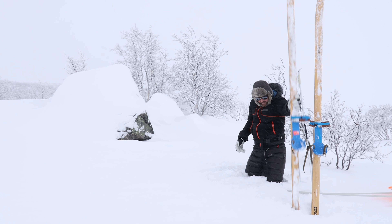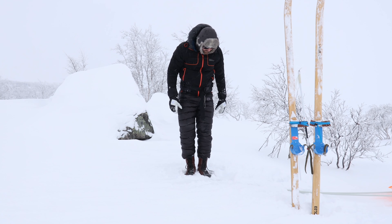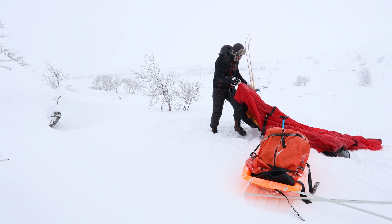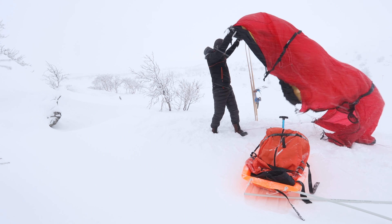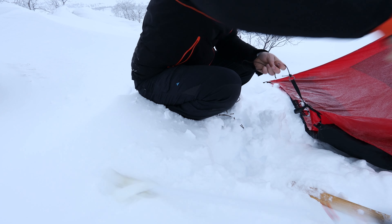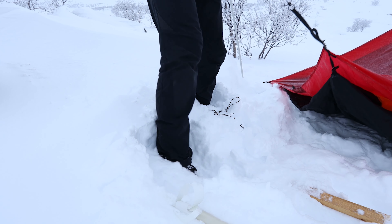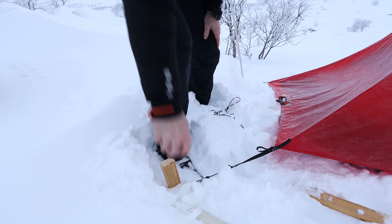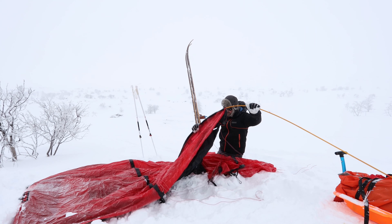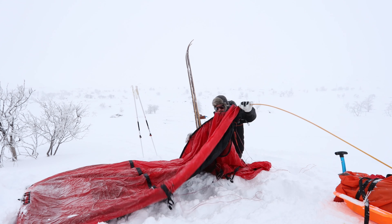And you can tell I'm very deep in snow here. Crap! It's so deep.